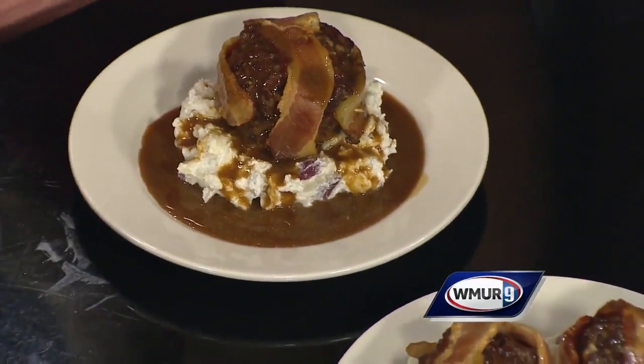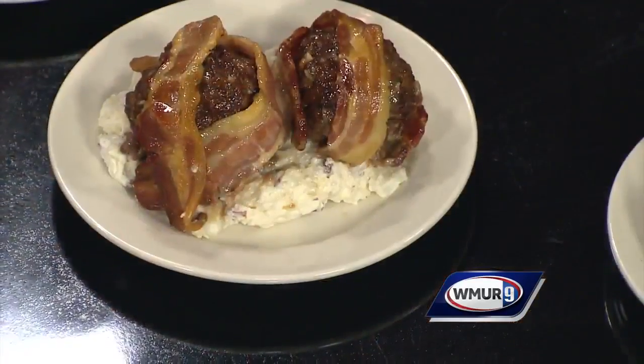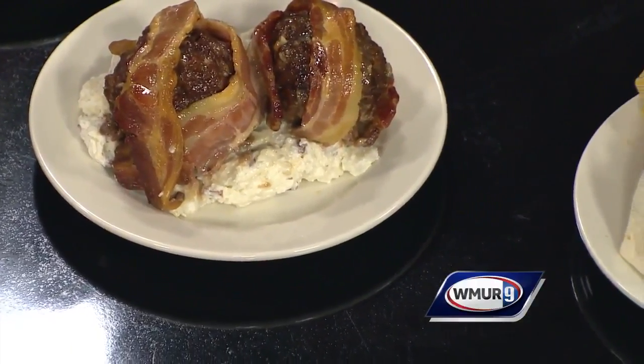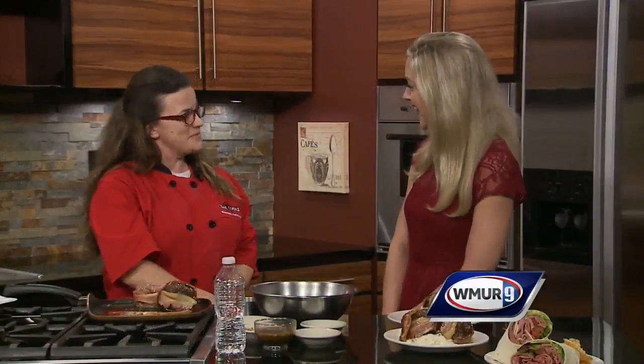Our staff is drooling! Helen, where are you guys located? We're at 40 Chestnut Street in Dover. Hours are 7:30 to 2, Tuesday through Friday, and Saturday and Sunday from 8 to 2. It's all homemade — we serve breakfast and lunch all day, so you can come in at 8 in the morning and have lunch if you wish.